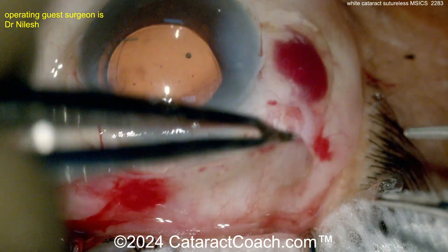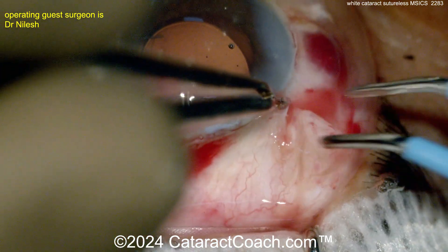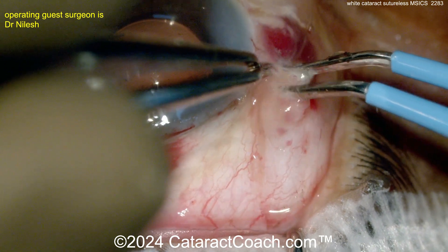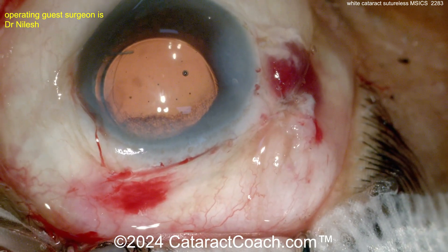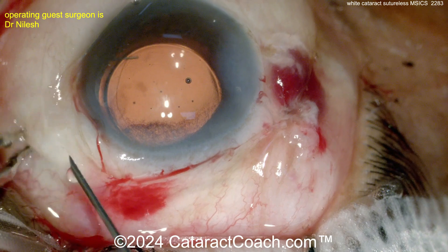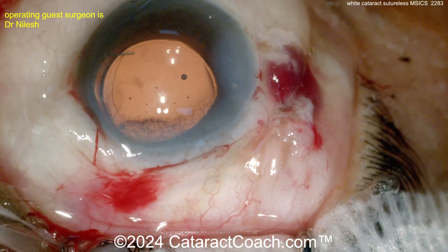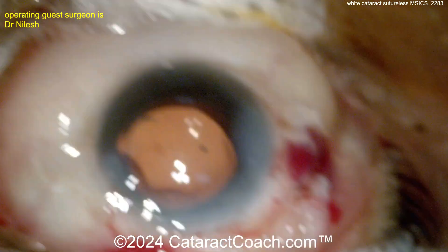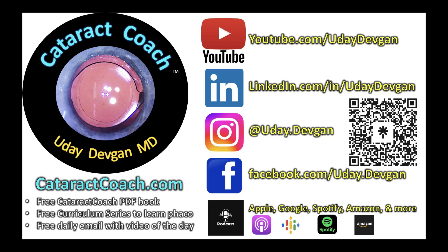At the end, close the conjunctiva with cautery — get a nice closure and protection of that wound. And look at that — done, beautiful! You have to learn MSICS if you're an American surgeon; I promise it's really easy. You can find great videos by searching 'MSICS' on cataractcoach.com.